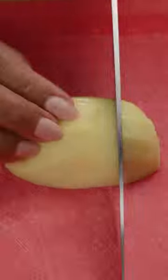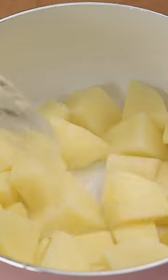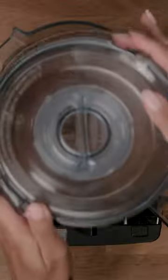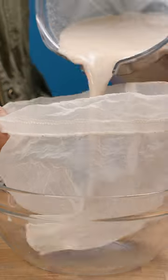Making potato milk is super easy. It starts by boiling potatoes until tender, then draining and adding them to a blender with soaked almonds, dates, cinnamon, vanilla extract, and water. Blend, then pass the liquid mixture through a cheesecloth, and that's it.